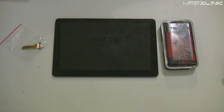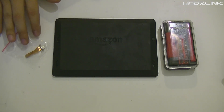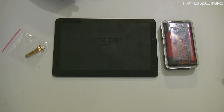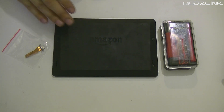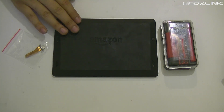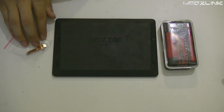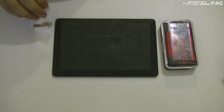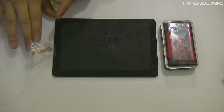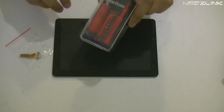Hey guys, I'm back with another short tutorial. Today I'm going to be showing you how to replace the USB port ribbon cable on an Amazon Kindle Fire HD7. This is the old model, the 2013 model, but this pretty much applies to most of the Amazon Kindle 7 Fire tablets.